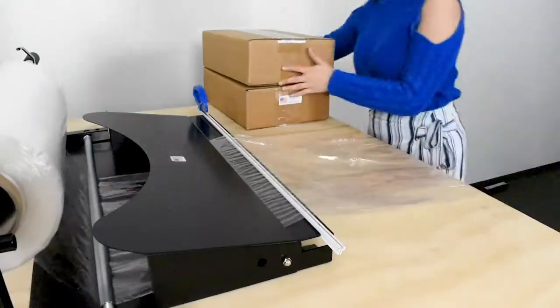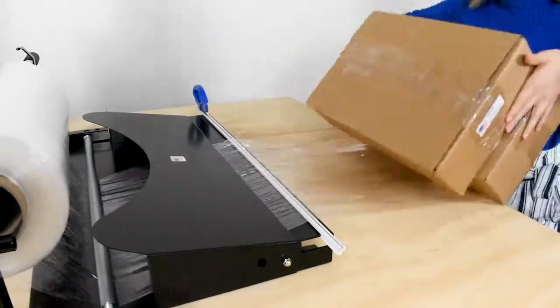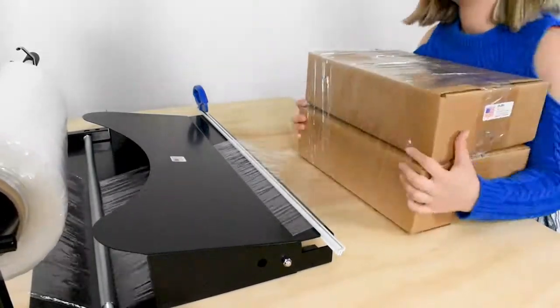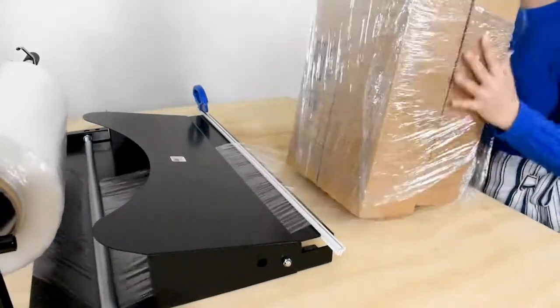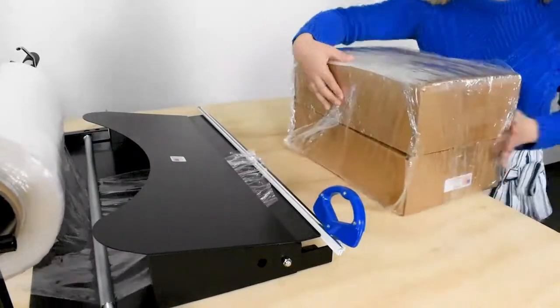To bundle these two packages together, simply pull the material over the cutter rail, place the items on the end, and continue to pull and wrap until the item is covered. To cut, slide the cutter across the material and fold in any excess.